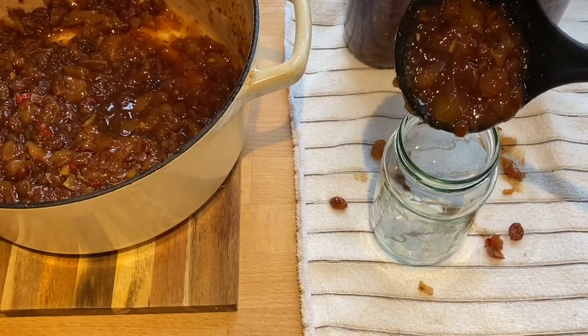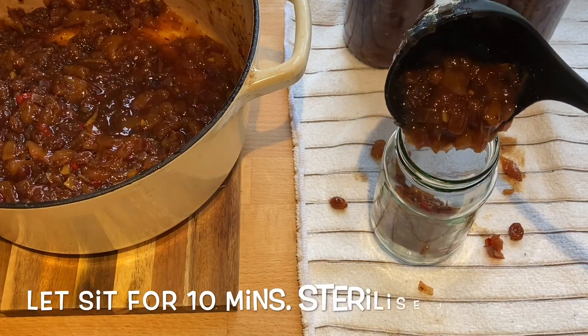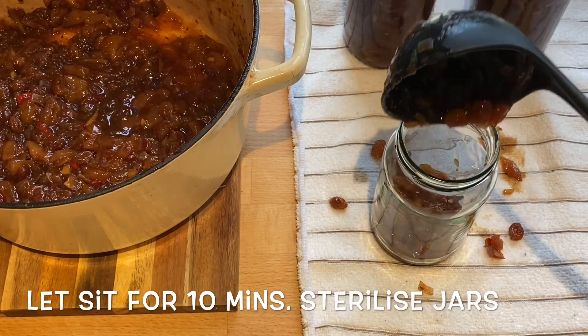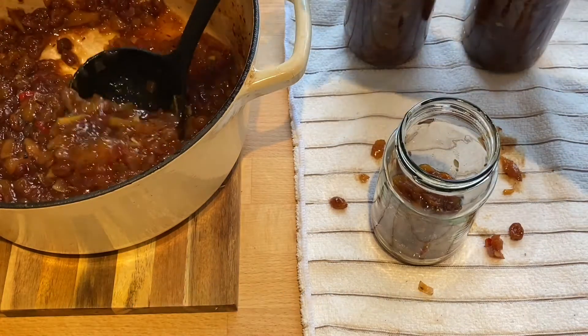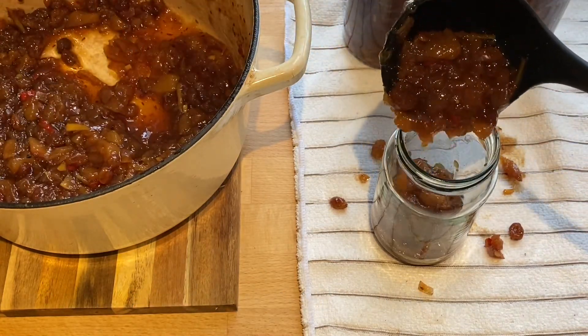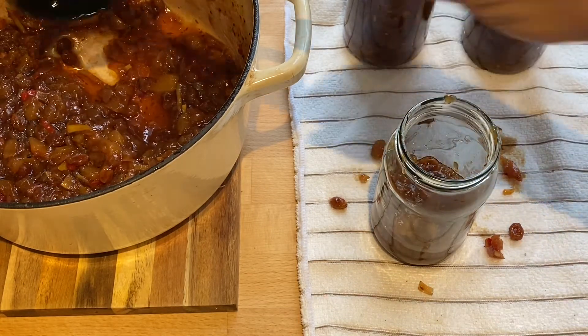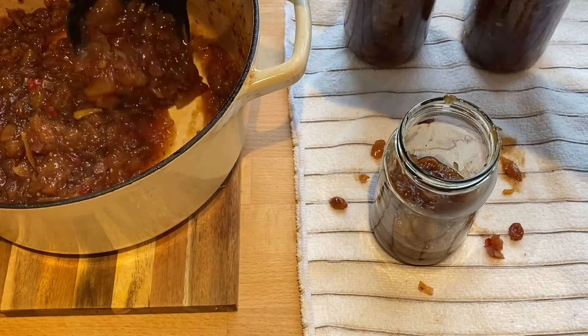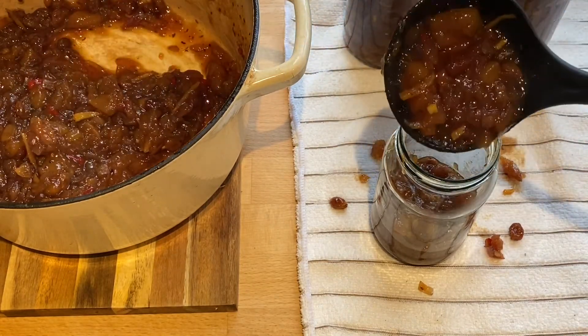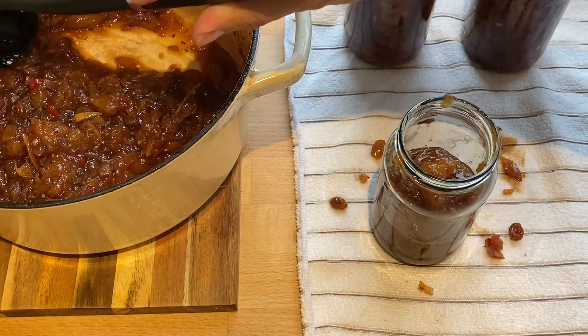Then it's ready. Leave it to sit for 10 minutes while you sterilize the jars — I sterilize them in a 120°C fan oven for 10 minutes. I always put a cloth down because I make a mess, as you can see. Ladle the chutney into the warm jars — you want the chutney and the jars to both be warm, and the less you put on the ladle at a time the easier it is to fill the jars.